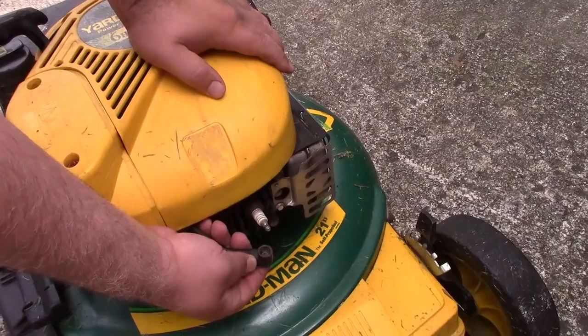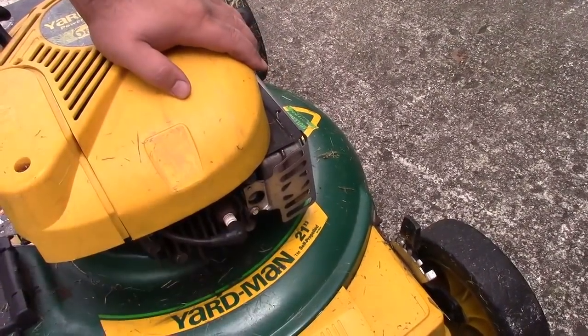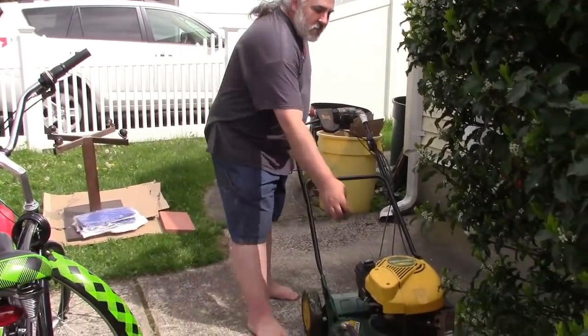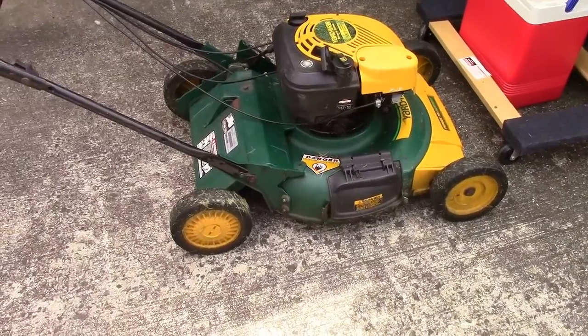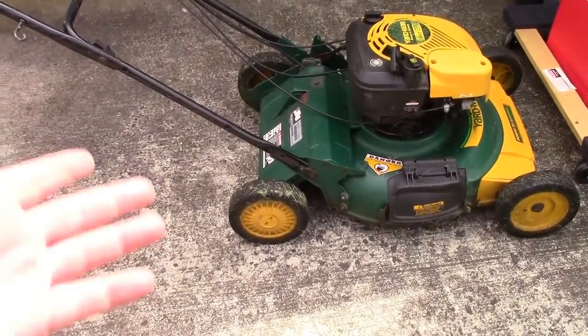Just remember to reconnect your spark plug wire, because otherwise it'll never start. Let's see if we get a one-pull wonder. And there you go — your mower runs once again.